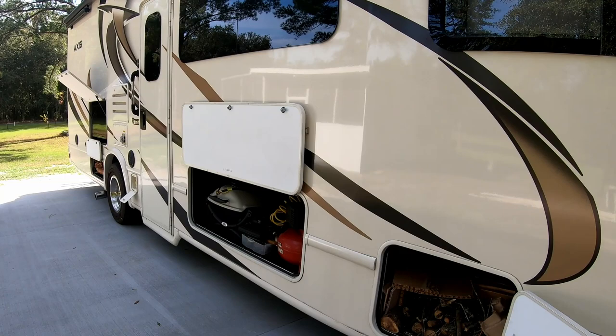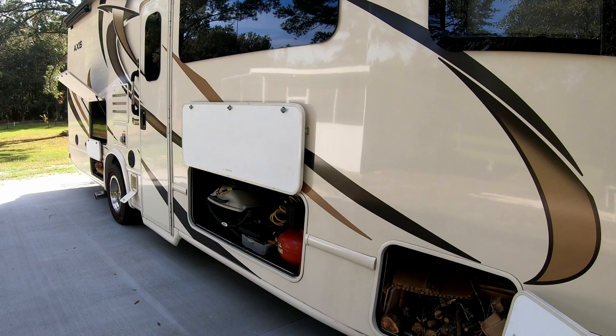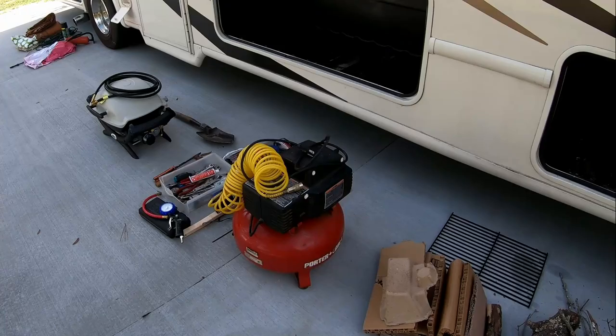That is all the outdoor storage we have. We keep it full, but there isn't anything big I feel we are missing. Any ideas on things we should carry? Our next RV Hacks video will be on our inside living space and how it works after two and a half months of ownership and 21 nights camping.